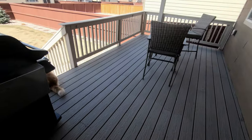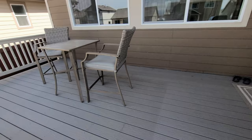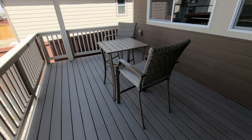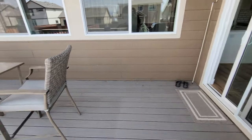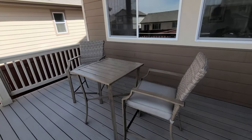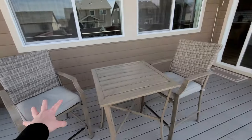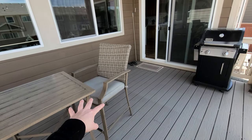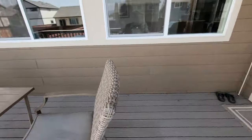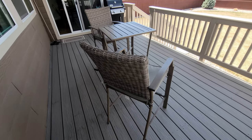Alright you guys, so here is our deck. So pretty plain, pretty boring, not a lot going on here. Here's kind of my plan for how I want to make this over — it's a pretty decent sized deck. What I'm going to do is kind of separate it in half. We're going to do a little seating area over on this side, and then have a table and chairs for dining over on this side. Since it's just the two of us, we don't need a huge table with a bunch of chairs, so I'm trying to make the most of this space.